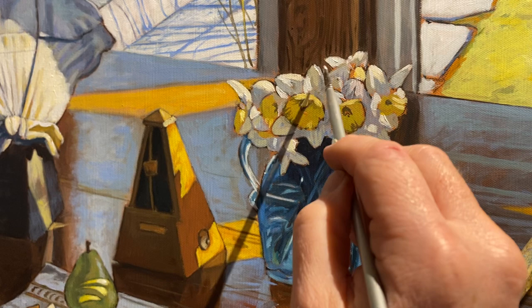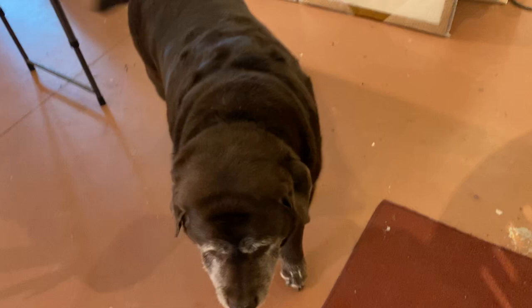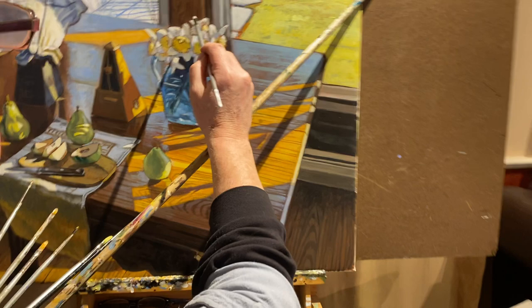Another thing is softening the edges. Here's Gracie — she came in to offer her opinion. What do you think, Gracie? Good job. Okay, come back to the painting here. Gracie has a cameo appearance here in the video.